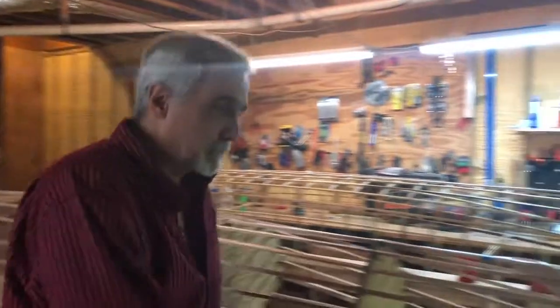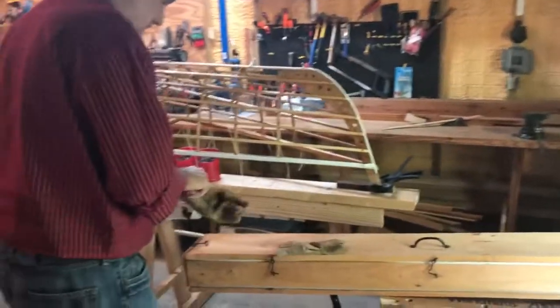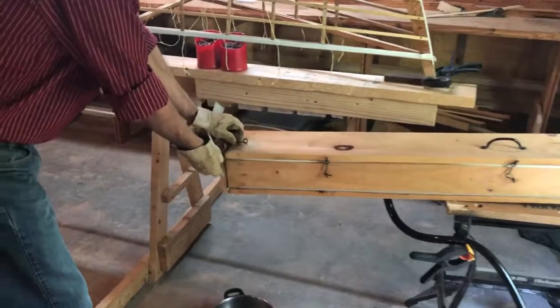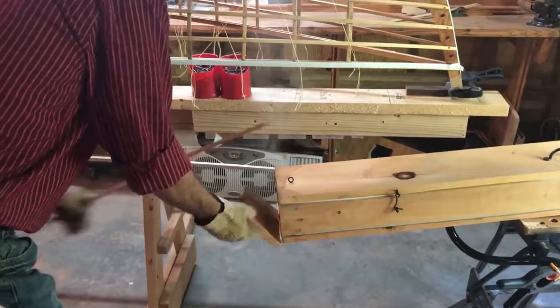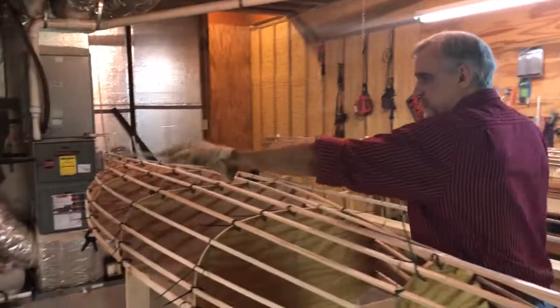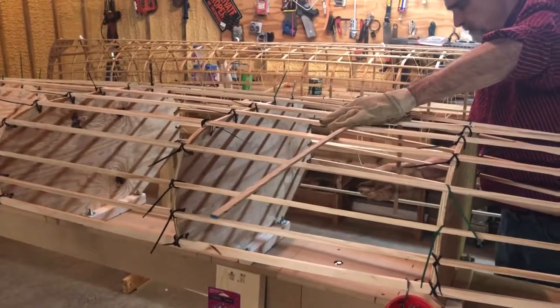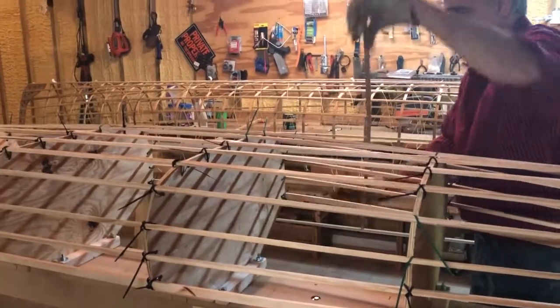Now we're going to take out a rib and see if they're ready — they've been steaming for about 25 to 30 minutes. Use gloves because the steam coming out is very hot. We grab a rib, pull it out, close the front cover. To test if the rib is ready, you don't need to put it in the boat — just bend it somewhere to see if it takes the shape, which it does. That means your ribs are ready.